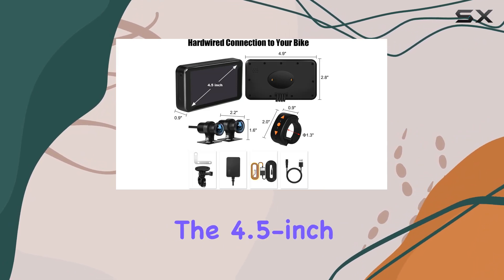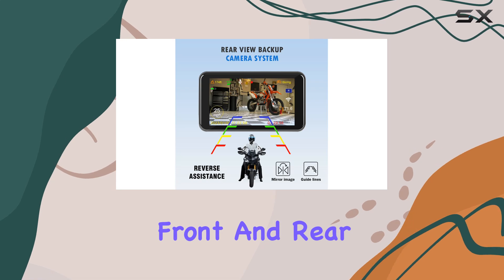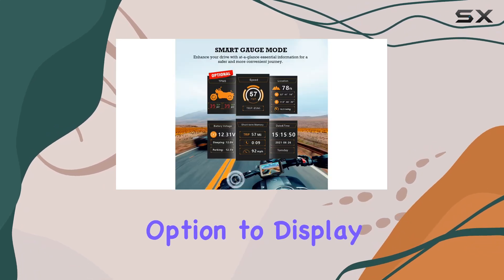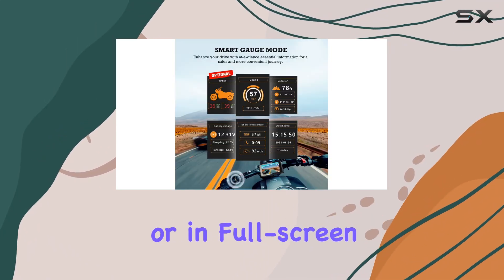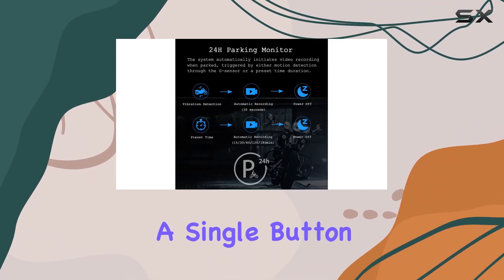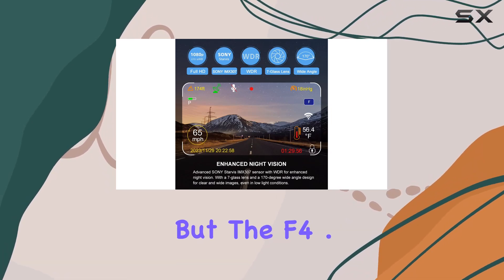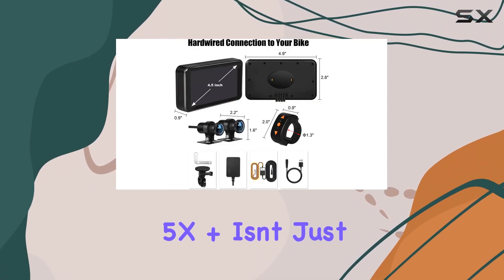The 4.5-inch HD IPS screen allows for easy viewing of both front and rear views, with the option to display them side by side or in full screen mode. Plus, the rear view backup camera can be activated with a single button press, providing enhanced visibility while reversing.